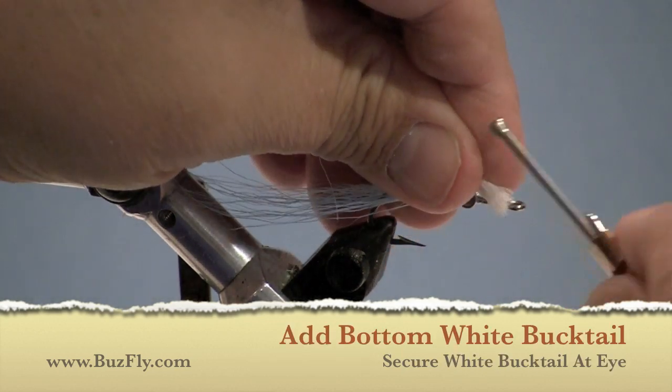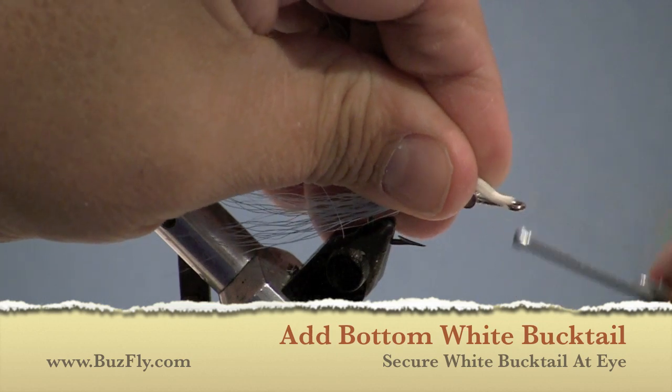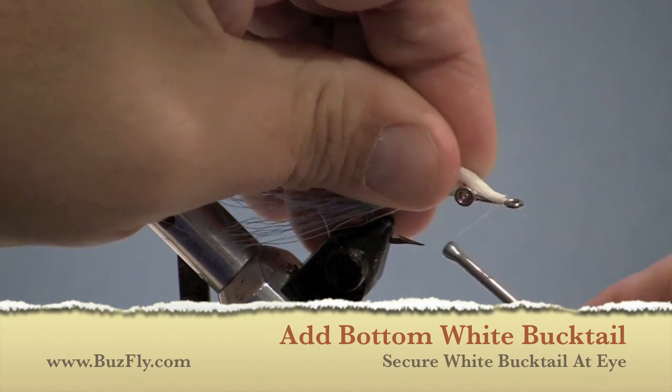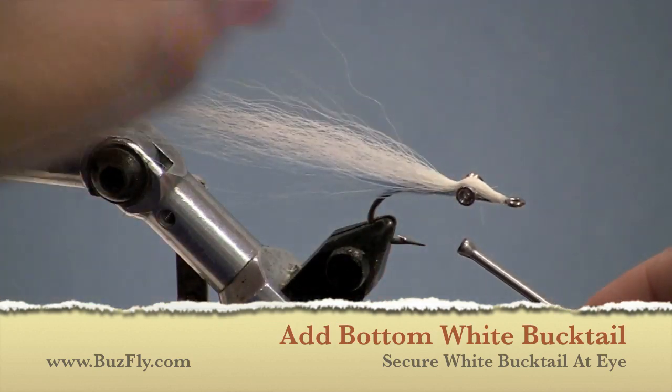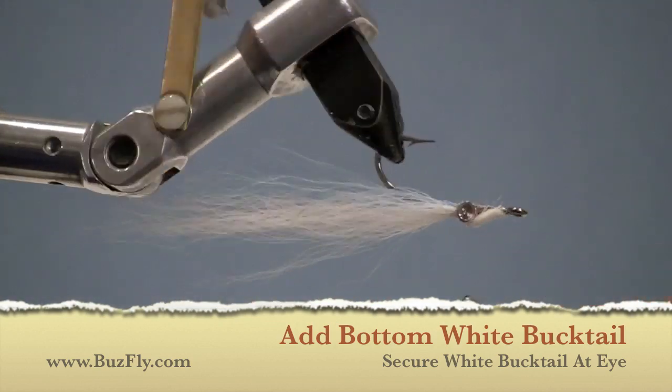Now we're moving the thread forward to attach some white bucktail behind the hook eye. You'll notice that to get the thread to the back, we make it so that the thread goes underneath the hook and does not go over the eyes.